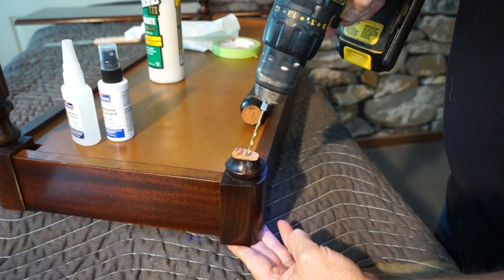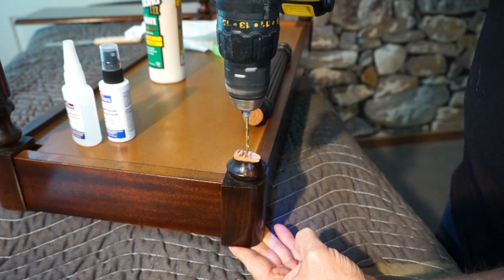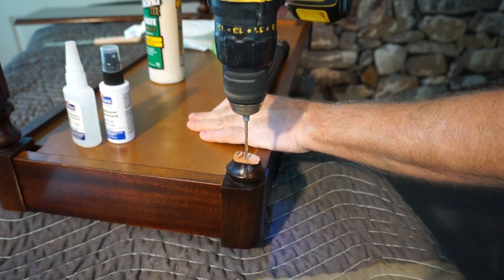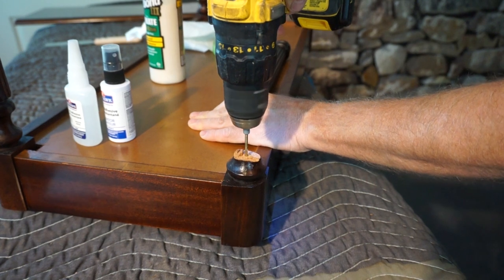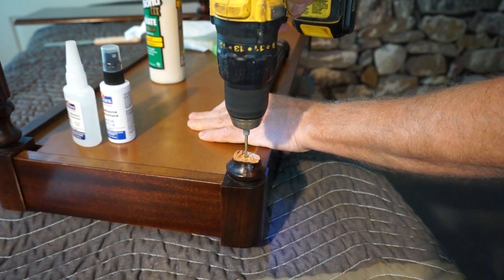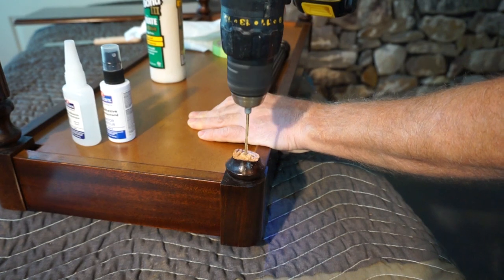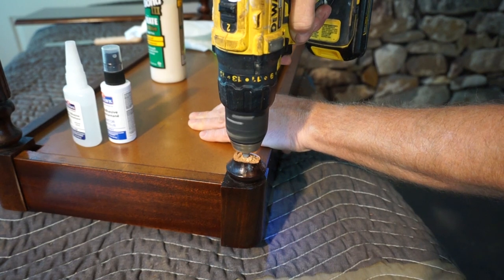The very first part of this project is to drill a one-eighth inch pilot hole. You'll see later exactly why I'm drilling this hole and it'll all become clear. I'm going to drill it as close to centered as I can — it's not absolutely critical that it's perfectly centered, but I'm getting it as centered as I can by eye.